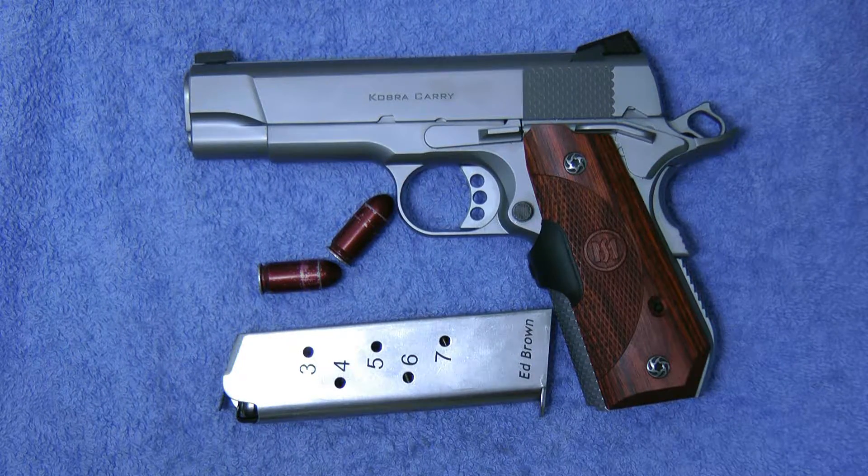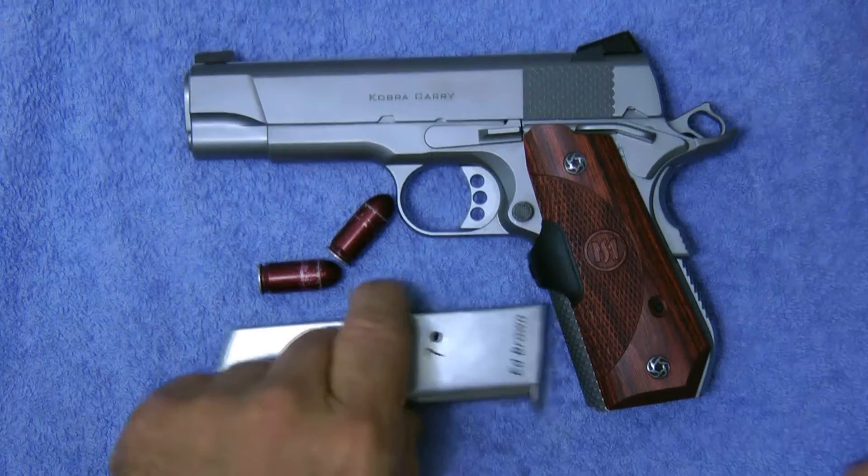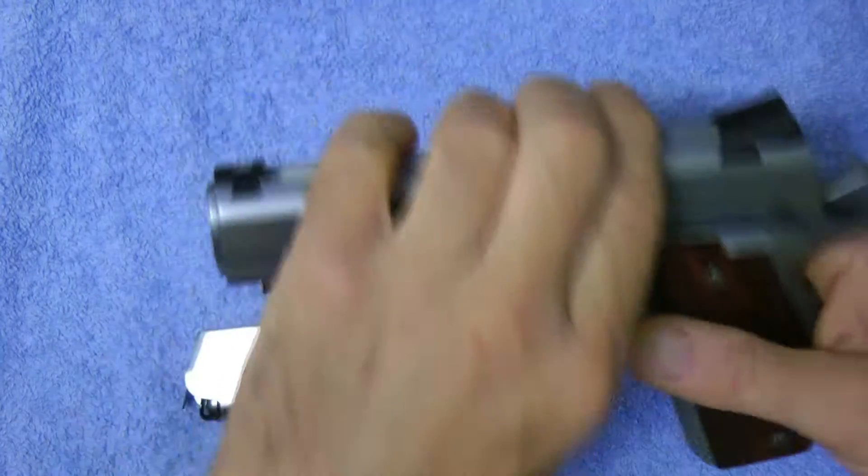Dry firing is especially easy on a 1911 because you don't have to rack the slide every time — you can simply pull the hammer back. With something like a Glock you have to cock it. So let's go ahead and show you — the gun is empty.